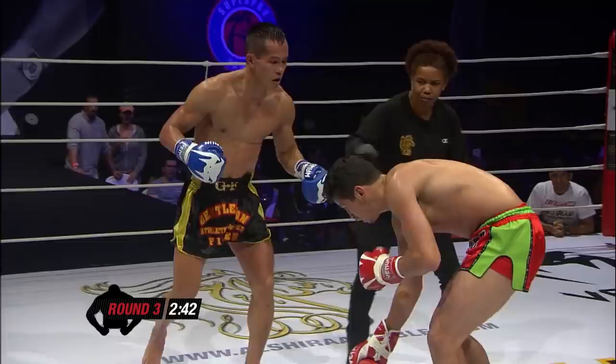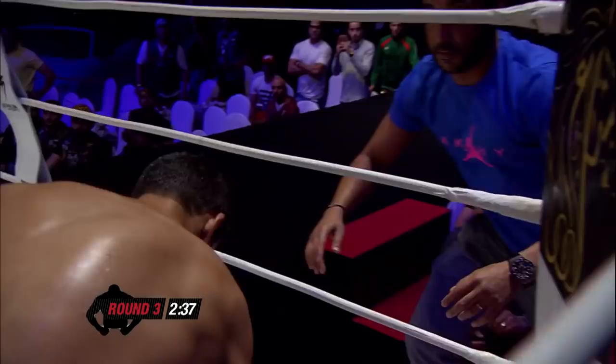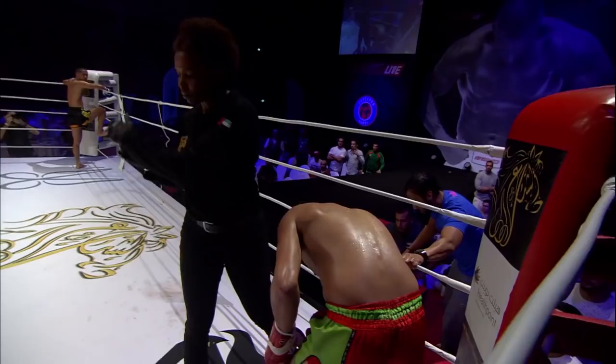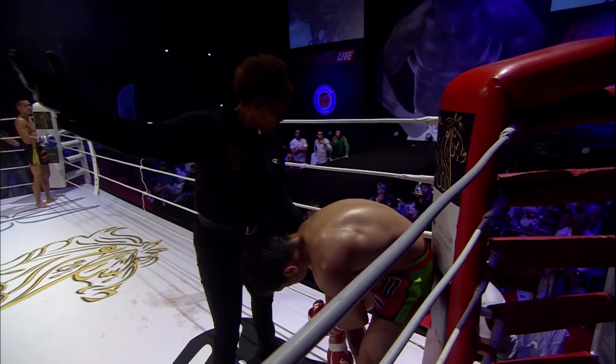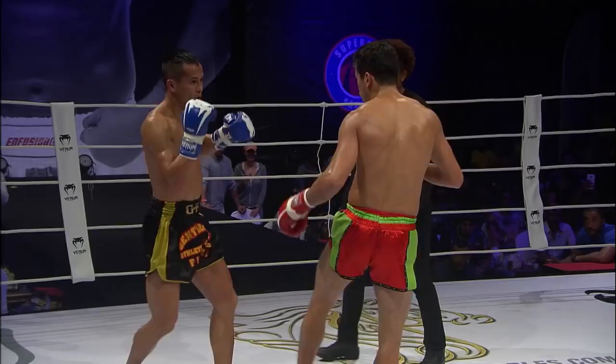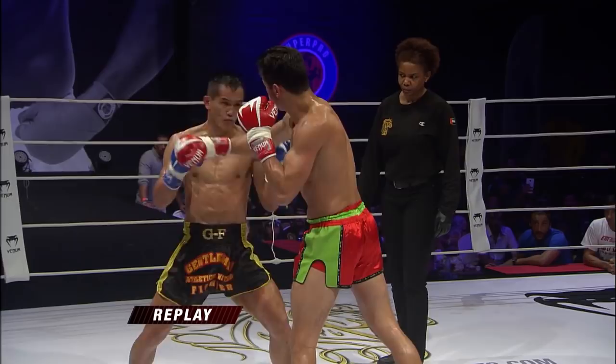Oh my goodness — dislocation! His shoulder's come out. What a shame. He TKO'd this. Wait for the doctor to come in. I think he's dislocated his right shoulder — what a shame. Let's just see if we can see this. Need to get the doctor up — it came out over extension.